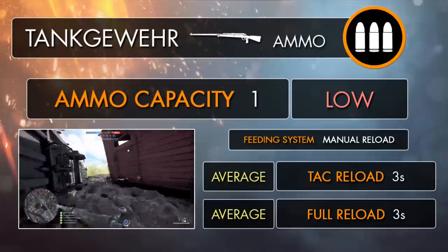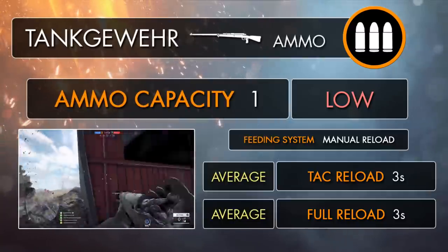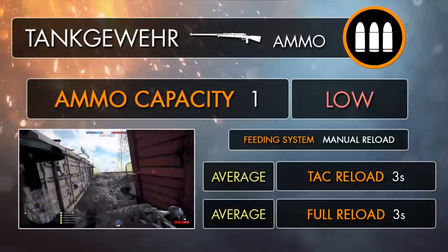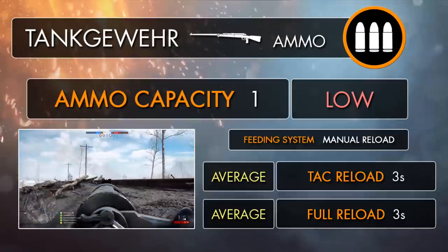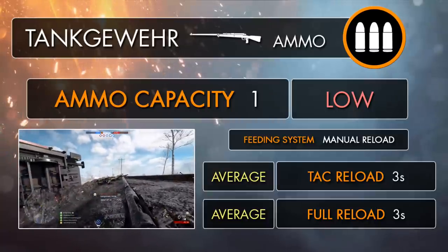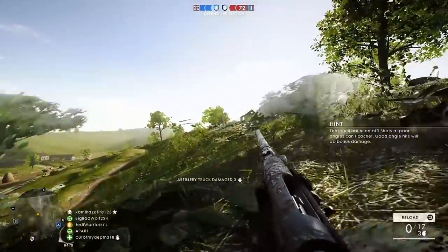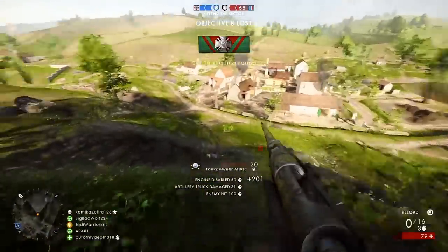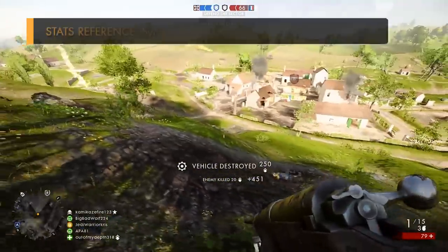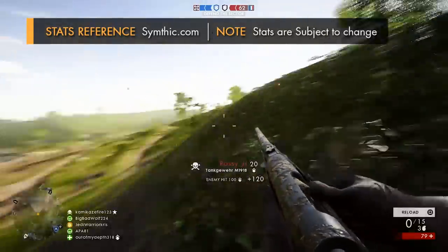The Tank Gewehr M1918, being a single-shot rifle, only holds a single shot, which in comparison to everything else in the game is not very much. The gun's got the same ammo capacity as the Martini Henry, so you might want to use it in a similar way — popping in and out of cover to chamber your next round, or whilst protecting yourself from incoming fire. As although the tank hunter kit gives you a bit more health than the average foot soldier, roughly soaking up an extra 65% of damage, you've still got nowhere near as much armour as the likes of the Villar Perosa-wielding sentries, so a couple of well-placed calibre headshots will be enough to bring you down before you even know about it.